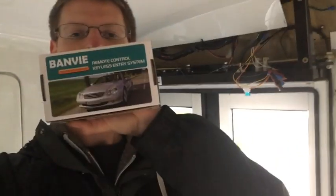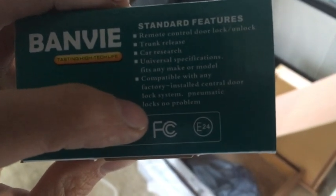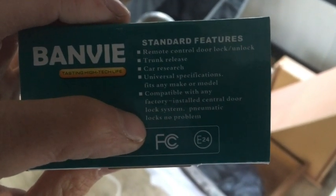We have a shuttle bus and this is the system we're using, so if you have these two exact same things this will work really well for you. The reason we chose this one is because of this little thing right down here where it says 'pneumatic locks no problem.' If you're doing something like this with a door that takes a couple seconds to open, you need a keyless entry system that says it will work with pneumatic locks, so it sends a signal for long enough for the doors to fully open.